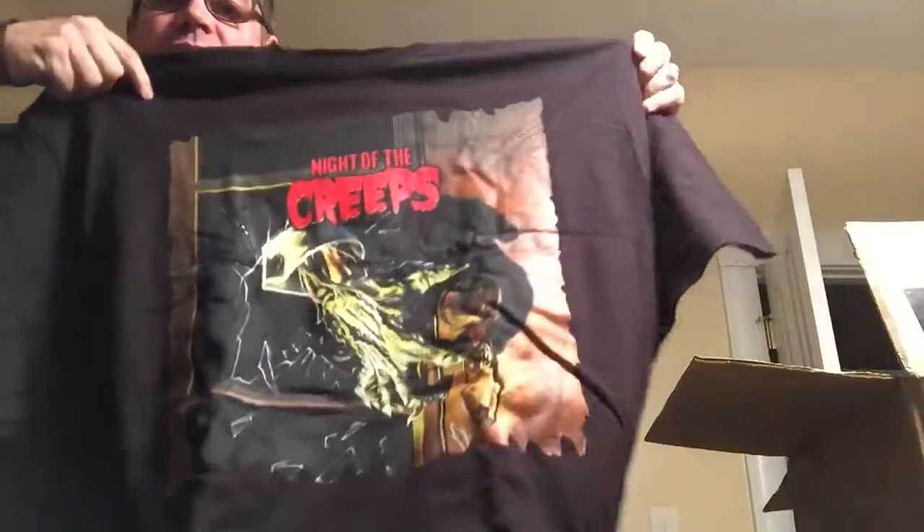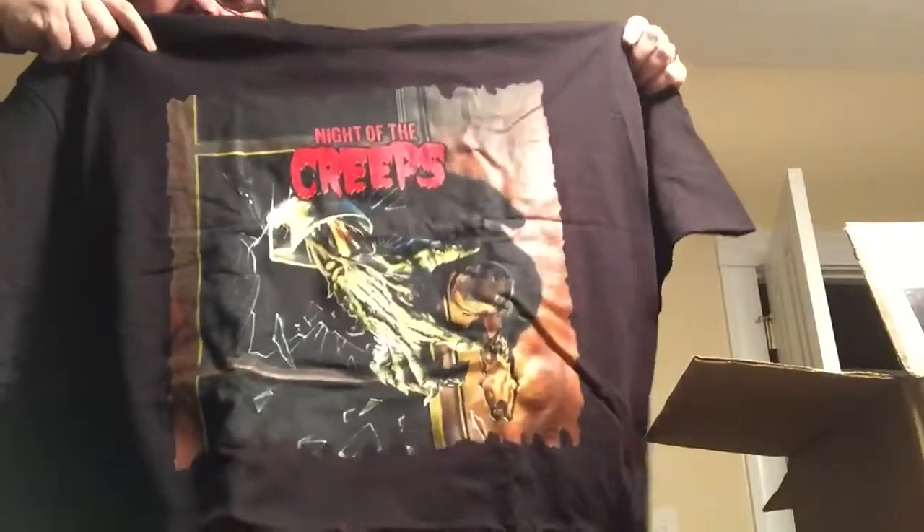I'll start with the shirt. Oh, Night of the Creeps shirt! Pretty, pretty cool. Night of the Creeps — classic, classic. Very nice, they're breaking in. Gotta like that. Nice shirt.